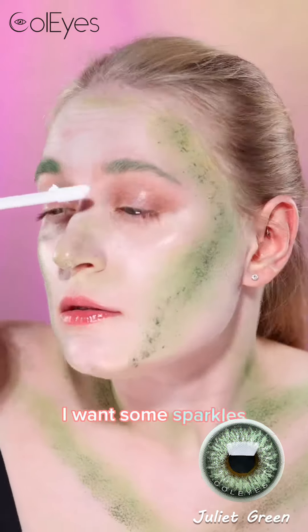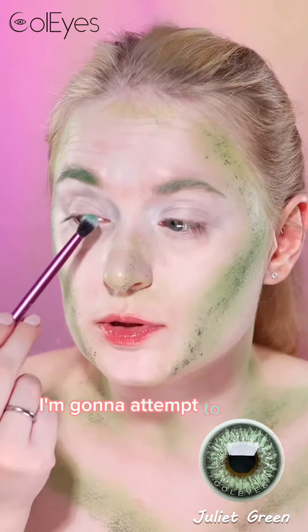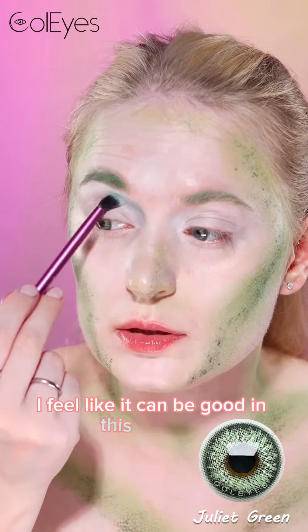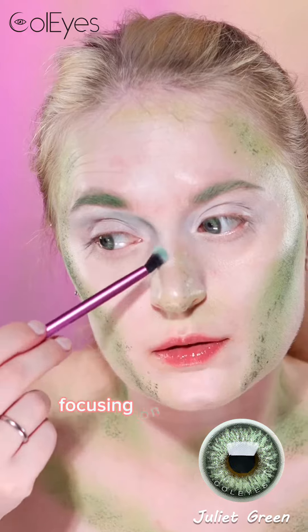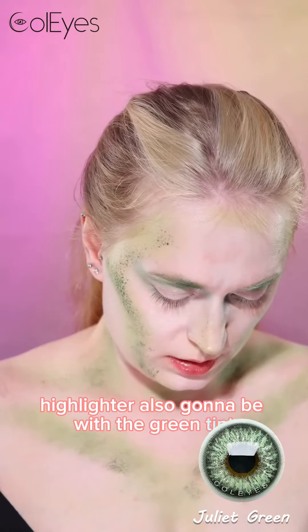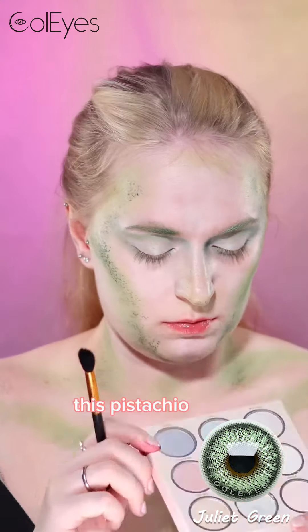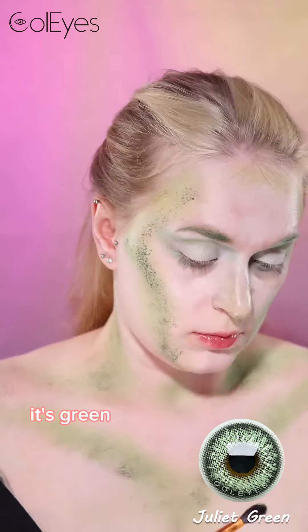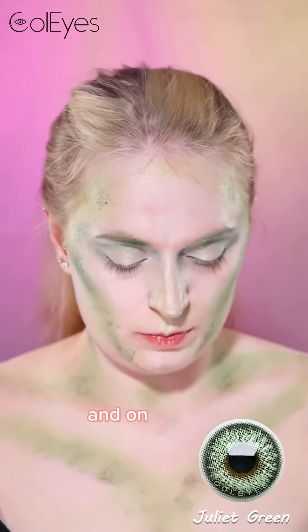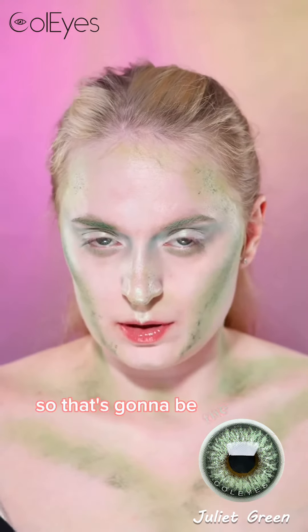For the eye look, I want some sparkles, so starting with the same white concealer base. I'm going to attempt to do a cut crease — I feel like it can be good in this makeup, focusing on the inner corners. Highlighter is also going to be with the green tint; I'm going to use it first all over the lid, and then also this pistachio as a highlighter — it's green, so it should be good. Now I will add eyeliner in black, and on top of it I will add the multi-chrome pencil, so that's going to be the eye look.